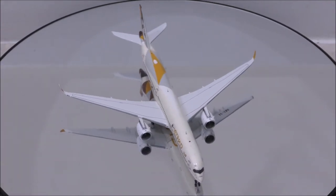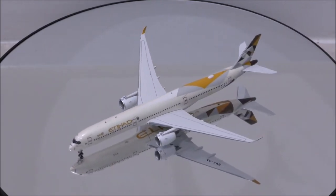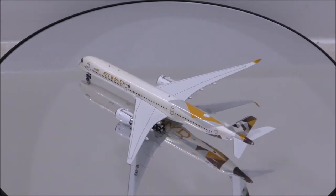Hello YouTube, welcome back to another review video. Today I would like to review Etihad's Airbus A350-1000XWB by Aviation 400.